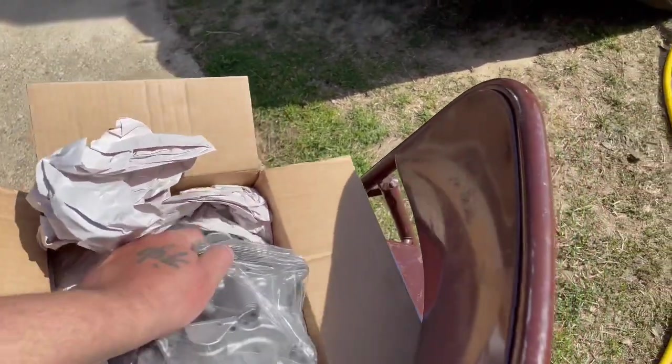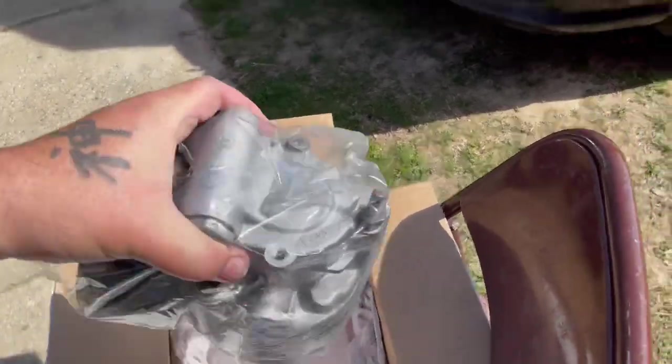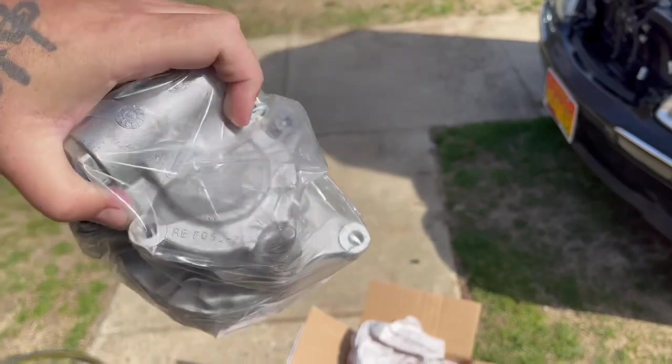Taking it out of the box, you can kind of see what you get with a remanufactured pump. That's pretty much all they're doing right now because new pumps are no longer being made — the car is kind of old.